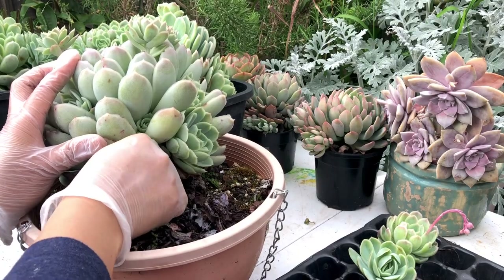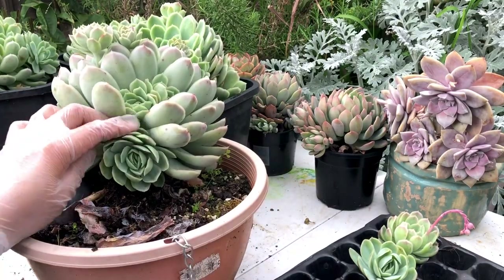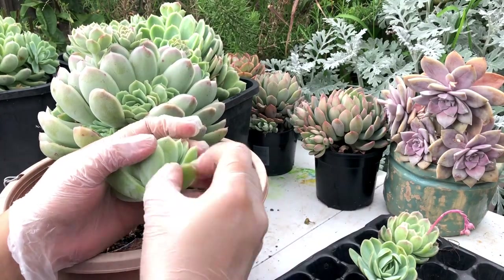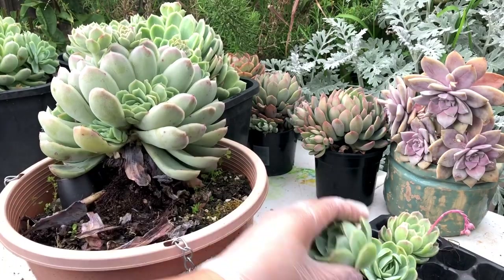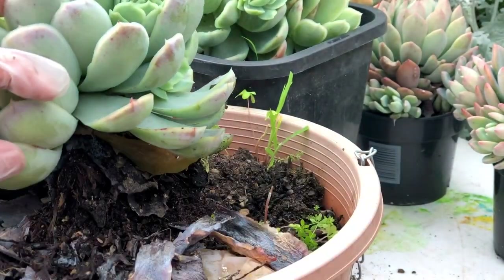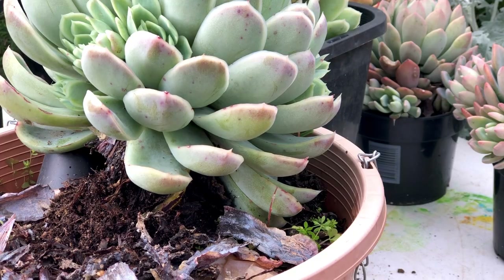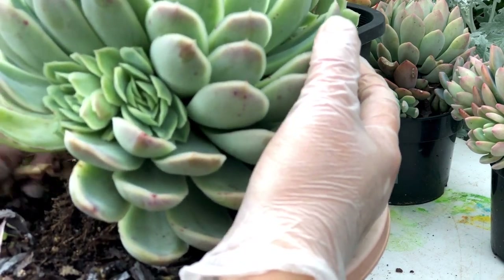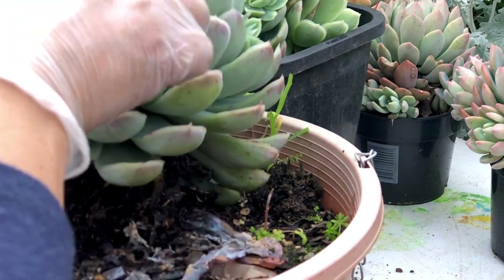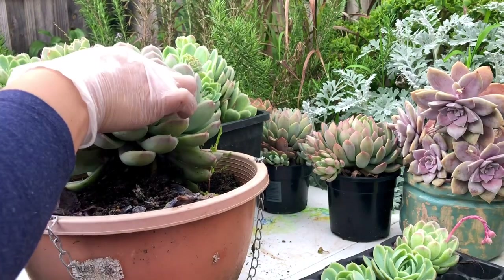At the bottom there will be a lot of dried leaves — it happens a lot during winter because it's their sleeping season, so they don't grow too much and they use up whatever energy they have. This Elegance has quite a lot of rotten leaves at the bottom, so we'll clean that and it also gives them a little bit of air circulation. Elegance is actually one of my first favorite succulents — I love the color, the shade of green. It forms a great rosette and gives a lot of babies too.